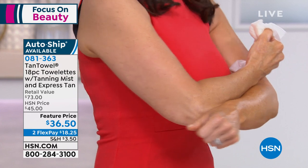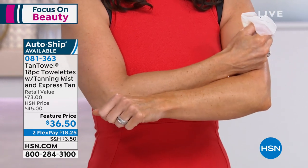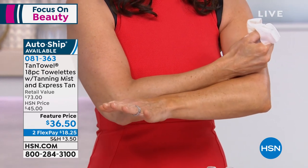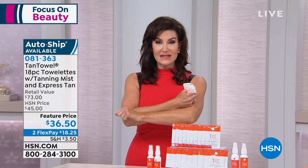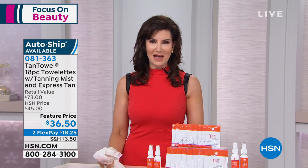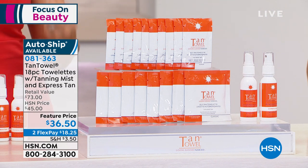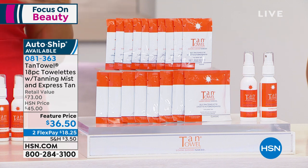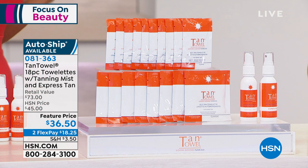When you say that you wake up with your tan, you literally wake up with your tan. It really works in two to four hours — because of that active ingredient, DHA, dehydroxyacetone, which reacts with your own skin proteins and amino acids to give you your own custom color. My color's gonna be different from Valerie's, but it will be your own natural color. It will never look streaky, never orange, and it has a beautiful citrus scent that dries down the minute you put it on.